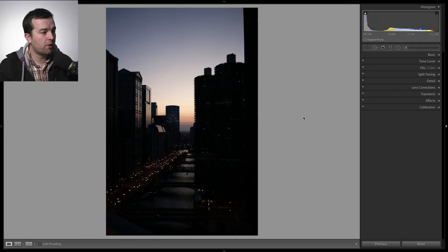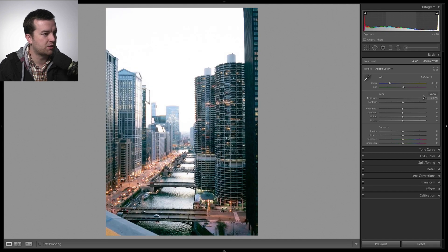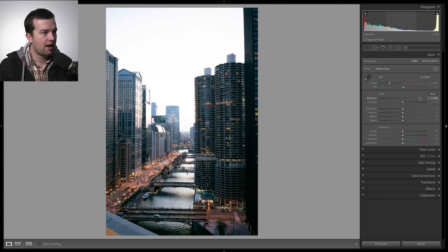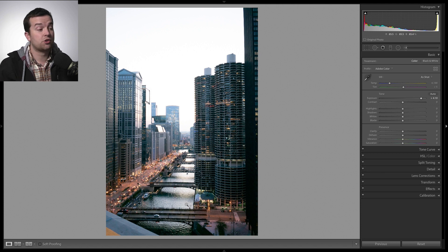This photo is really dark right now, but knowing it's a raw file I can go into the basic sliders and just quickly boost the overall exposure to see what's in this photo. There's still lots of information there. The first thing I'm going to do, which I do with most of my photos, is crop it. I can see this building on the right and what looks like the edge of a bridge — I want to get rid of those and straighten out some of these buildings.